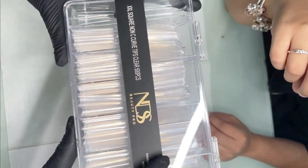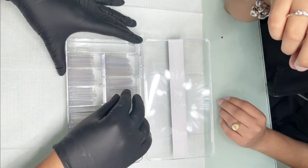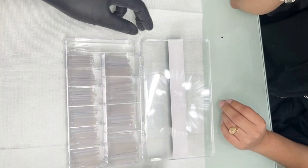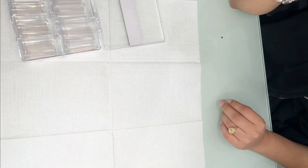I'm gonna be using the square tapered tips. These tips are pretty much flat, whether they're square, tapered, or any — the 2XL or 3XL versions. I'm just gonna glue this up. Get our glue.